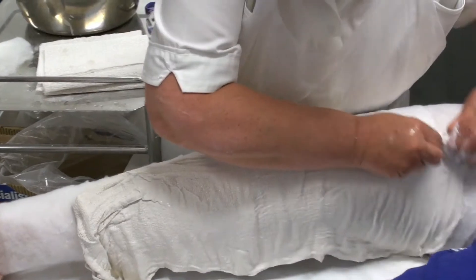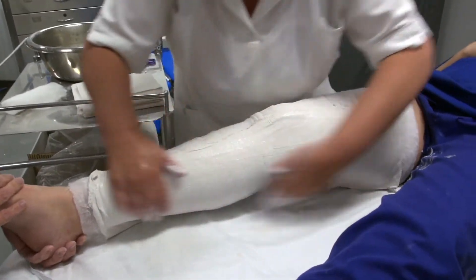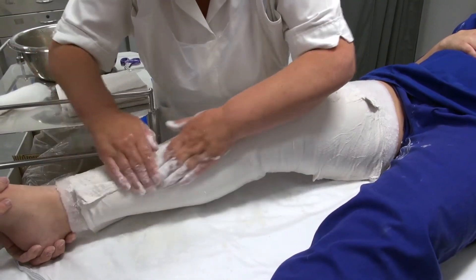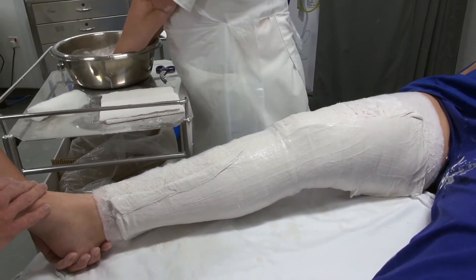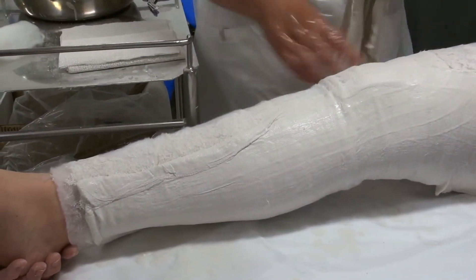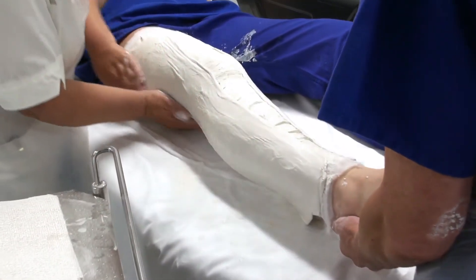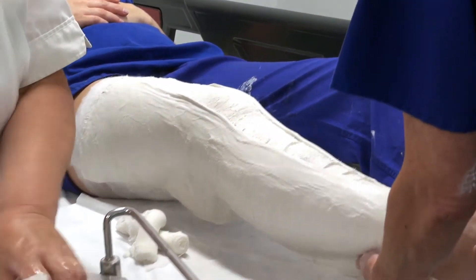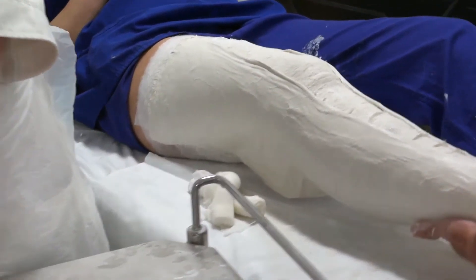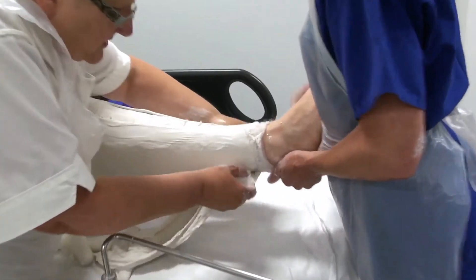I'm starting off with the side slabs, doing the inner one first. You can just hold the bottom one for me there.